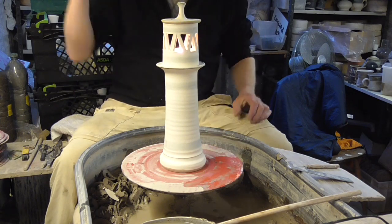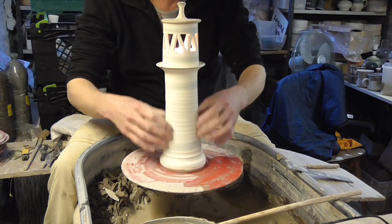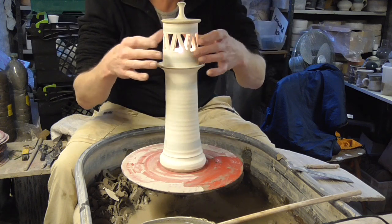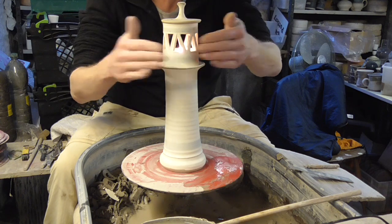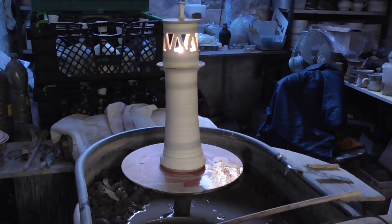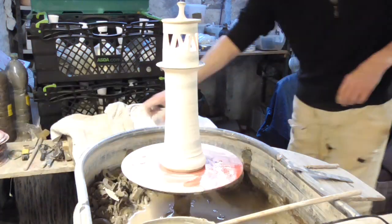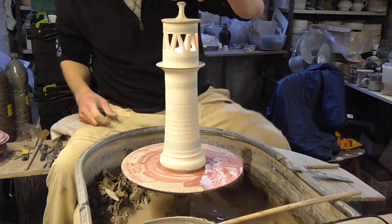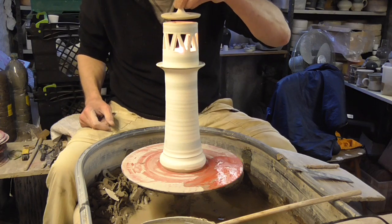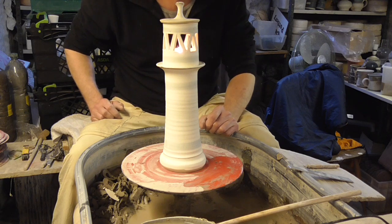Hi folks, today I'm just going to make a few of these lighthouses. I don't know whether you can see the candle in it — it's just a tallish pot with a pierced thing on the top. I've got a candle in there. If I turn the light out, you can see — some of the lamps you can put a candle in. It's got a lid on so you can get in. I'll make one of these and show you from start to finish.